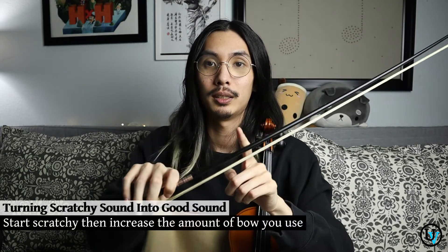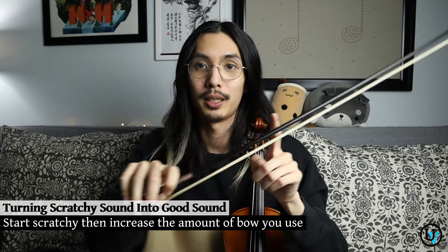Sometimes students can't scratch at first because they're used to squeezing near the frog area. You have to understand that it's the arm weight you apply — nice and sitting on the string, relaxed, especially the thumb. So why do we want to scratch? The idea is that if you start scratching — meaning you're doing too much — you can shave it down and easily find your maximum volume. But if you start too small, it'll take much longer to find your maximum limit. So we're going to start scratching, then use more and more bow as we play, always coming back to the frog, never squeezing the thumb, until we're in the upper half area.